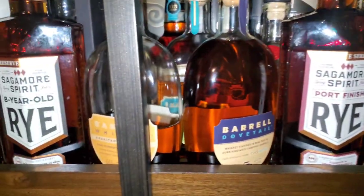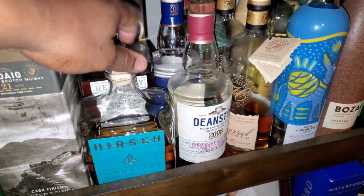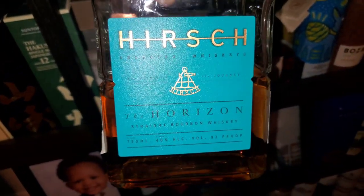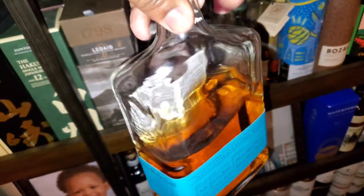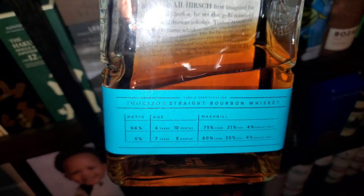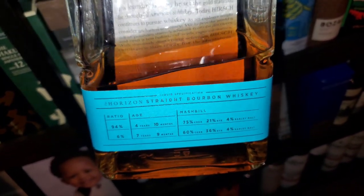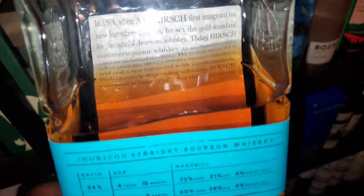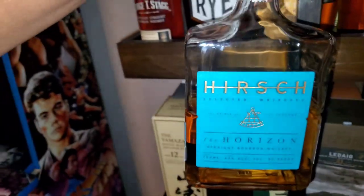I got my port down here, but let me do this Hirsch right here — the Horizon. You see what time it is: 46% ABV. This is my very first bottle of Hirsch ever. On the back you got the specs: a four-year and a seven-year, and the mash bill. A lot of different offerings, but this is my first bottle of Hirsch, so we'll dive into the notes. Hirsch the Horizon on deck for review, let's go.